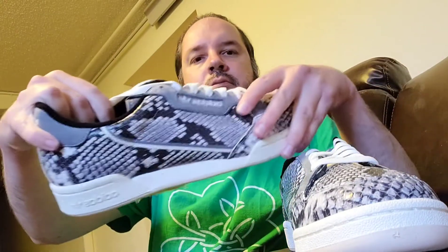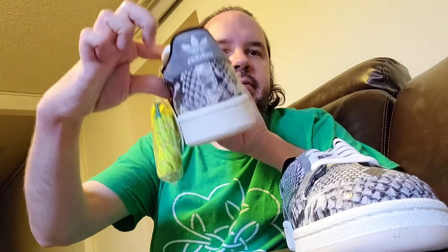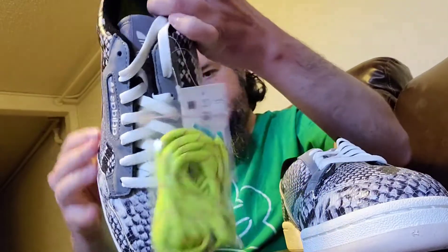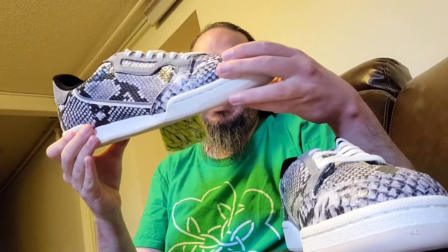As you can see, it definitely has that snakeskin-type look to them. I think I might just stick with the original white laces — the other ones are cool but I don't know, let me know what you think. Of course, it's Adidas, so they label it multiple times, and of course on the tongue itself as well.